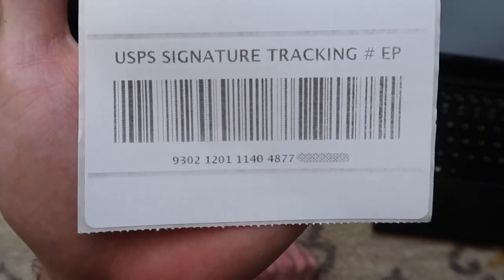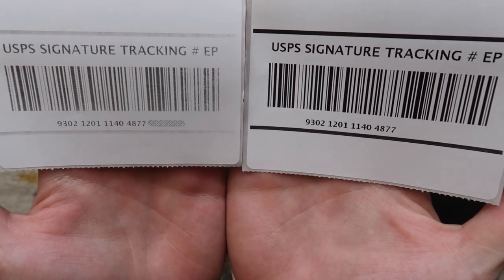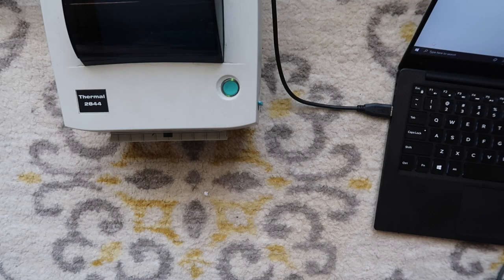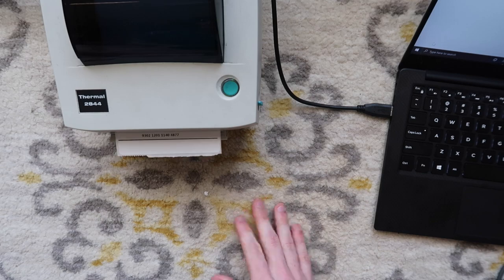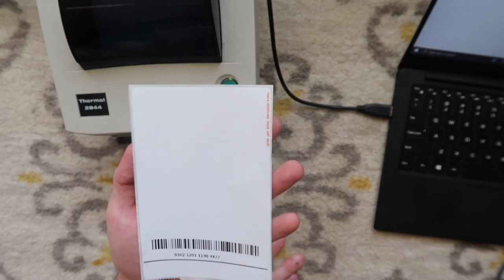My name's Eric and in this video we're going to go over two specific problems with Zebra thermal printers when you're connecting to a Windows computer. You may be getting a more pixelated barcode after you install the printer because you're not using the best settings, so we will go over the best settings. The second problem we're going to solve is when your printer stops printing as soon as it hits the barcode. I've gotten this question multiple times on videos and on Instagram and hopefully this will help.